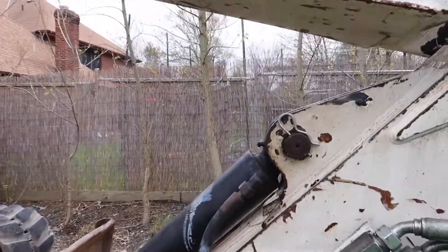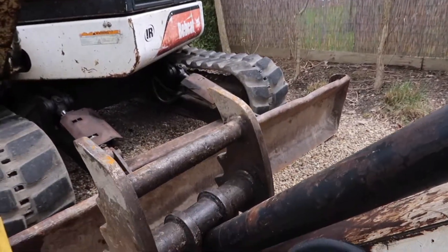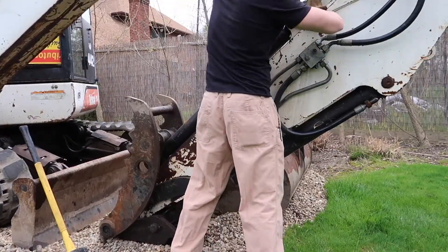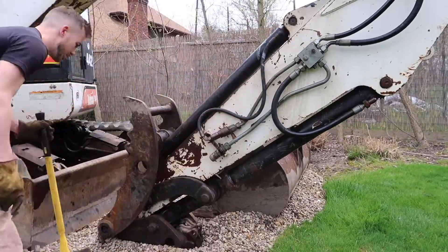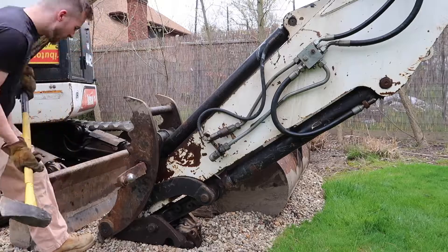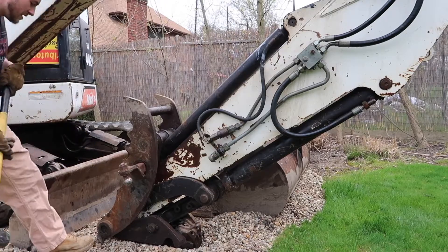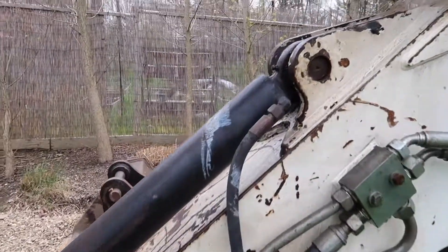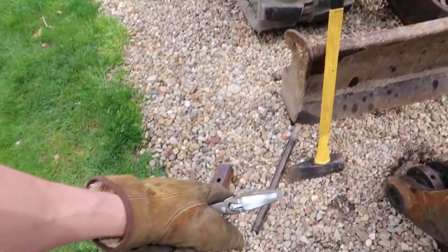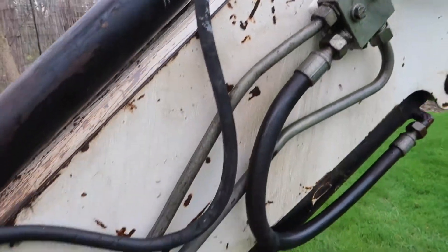We're going to start by removing this little cotter pin right here and start pounding on this pin to make sure it comes out, and then we'll hit that pin down there. I'm going to use this pipe in a second here, but before that I want to remove these hydraulic lines and get them off.